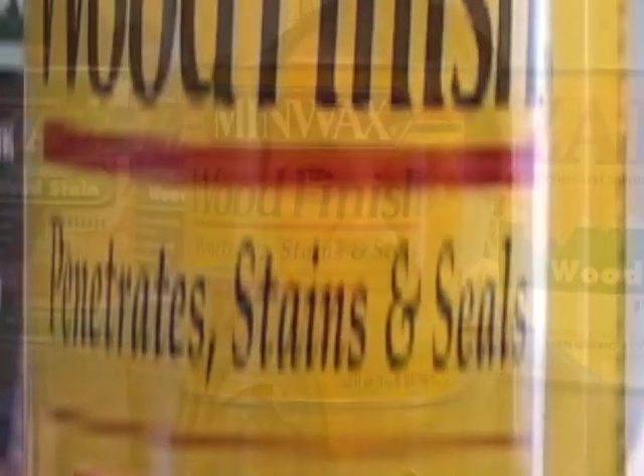When I was a beginner chip carver, I wanted to stain some of my projects. I asked a famous chip carver what stain they used, and I was basically told it was a secret. So we had to come up with a method of our own for staining, but we're not going to keep our method a secret.